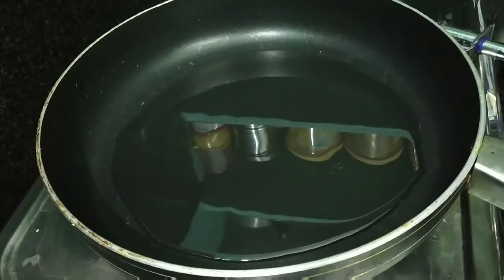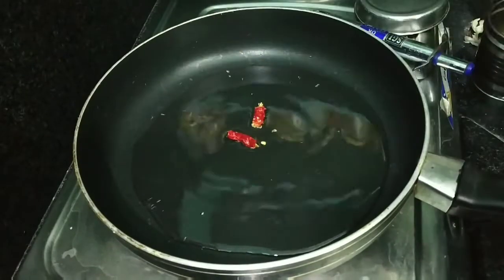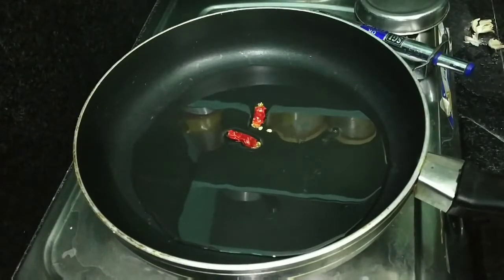Then add a pan. Add 3 tablespoons of oil. After frying it, do not add but fry it.